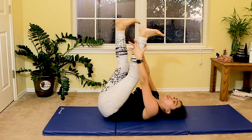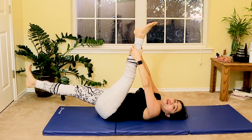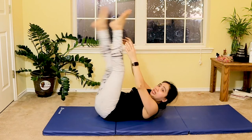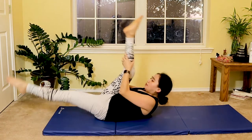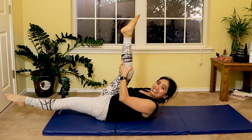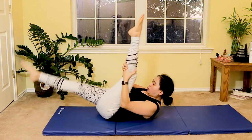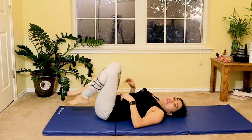Well done. Now reach your ankle with one hand — both hands on one leg — and extend the opposite leg for a scissor kick. Slowly lift your shoulders and gently pull your knee toward your chest for a pulse — one, two — then switch to the other side. Inhale, exhale — seven more, six, five, four, three, two.